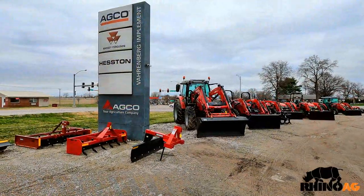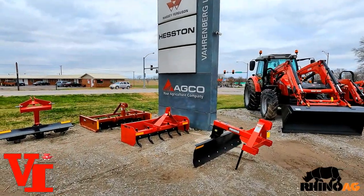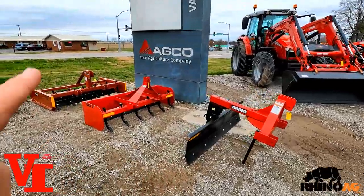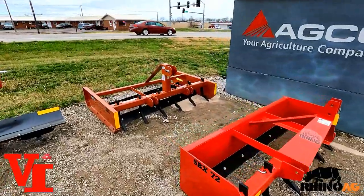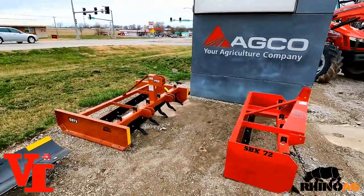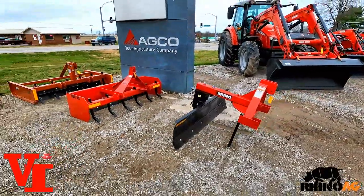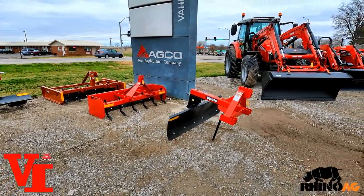Welcome back to Varnburg Implement. Today we're out here in the implement selection — we've got three six-foot implements here: a rear grader blade that's six foot, a six-foot box blade, and a six-foot grading scraper. These three implements — one of them is going to fit your needs, and there are differences and unique features of each that allow you to do different things, with advantages and disadvantages.